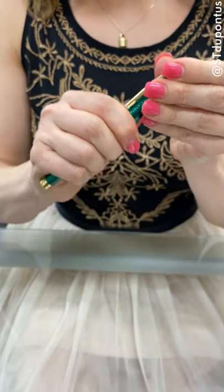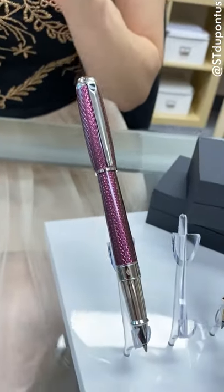It is offered in fountain pen as well as rollerball, and the fountain pen fills using a cartridge or converter.